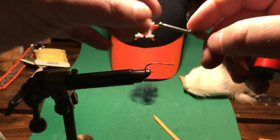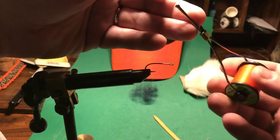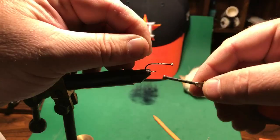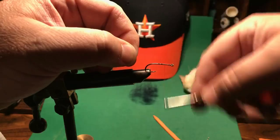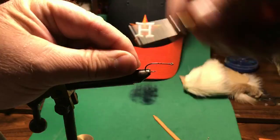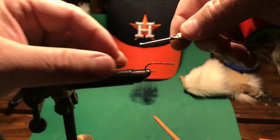I'll start off with my orange thread and put down a base layer. A base layer means you just start by wrapping the thread — hold the tag end, then start wrapping and make it wrap over itself so that it holds down the tag end. I'm doing what's called touching turns, where each turn touches the last turn, so you end up covering the hook completely on the flat portion of the hook with thread. You want to make the shank of the hook rough so that the materials don't slide off very easily.